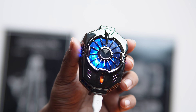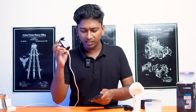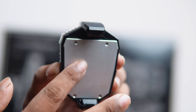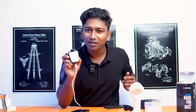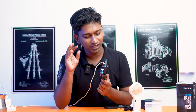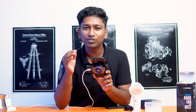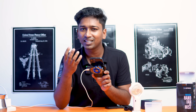You can rotate the fan and turn it on. You connect it to the mobile phone. If you play a game for half an hour, you can reduce the temperature by 2 or 3 degrees. The mobile phone has heat, but this reduces it a little. I think this gadget is a good one.